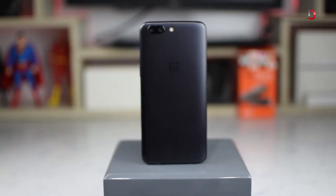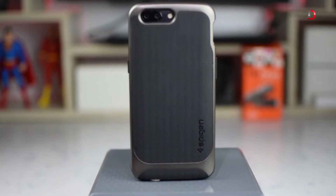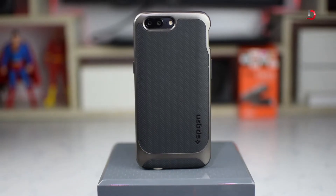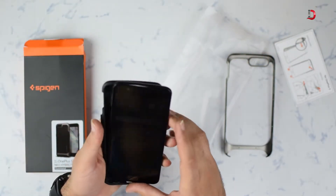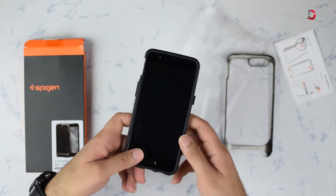So we bring to you the best case for OnePlus 5 — the Spigen Neo Hybrid case. It's a TPU and hard PC bumper hybrid case. It comes in gunmetal finish and looks good as well. The TPU fits in snugly and the bumper provides military-grade protection against bumps and falls.